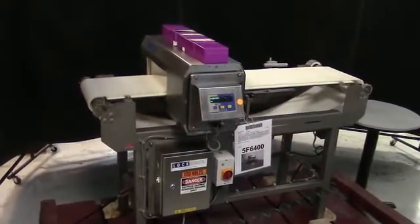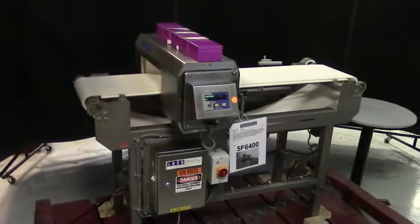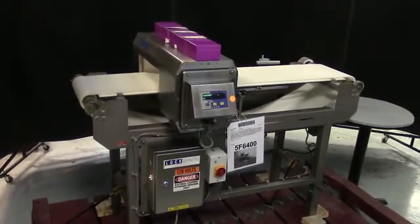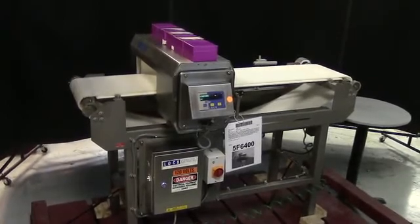Hi, we're the Frame Group service technicians that cycled your locked metal detector. Before powering up the machine, it's recommended to read the manual in its entirety. The manual will be placed with the machine when it's shipped.